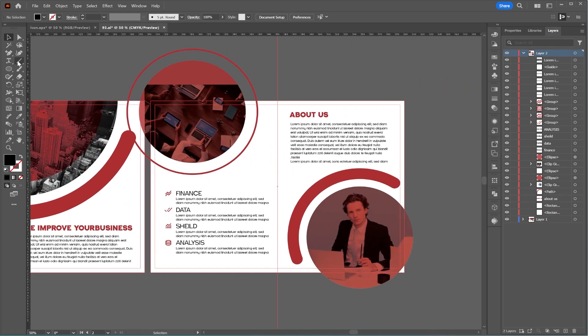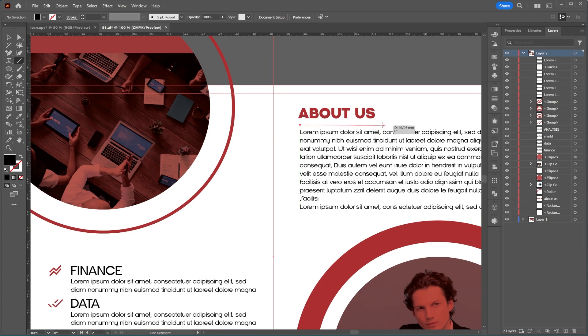Next, I'll select the Line tool to draw a line under the About Us text, making it slightly thinner to match the design.